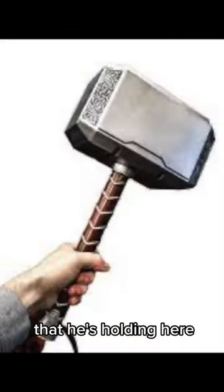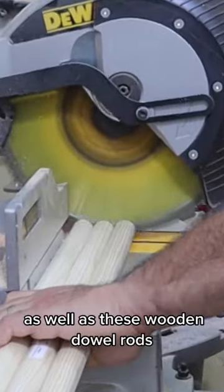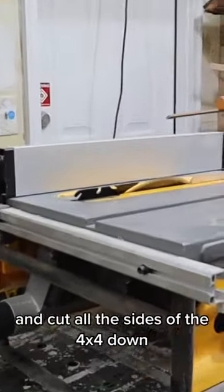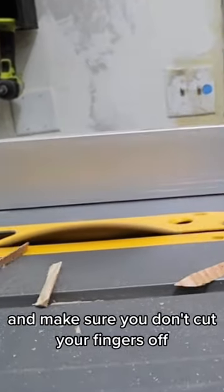I made Thor's hammer out of wood. I first cut down this 4x4 along the sides, as well as these wooden dowel rods. I then set my table saw to 15 degrees and cut all the sides of the 4x4 down. Make sure that you rotate and cut these sides as well, and make sure you don't cut your fingers off.